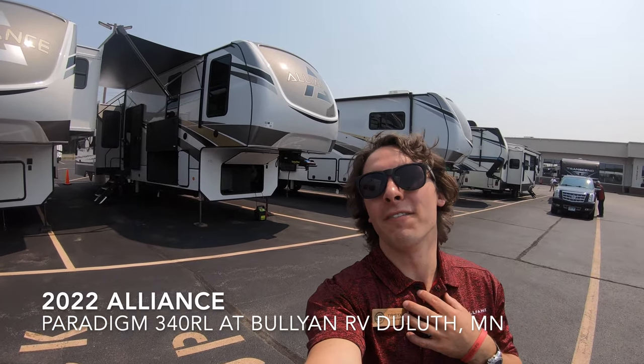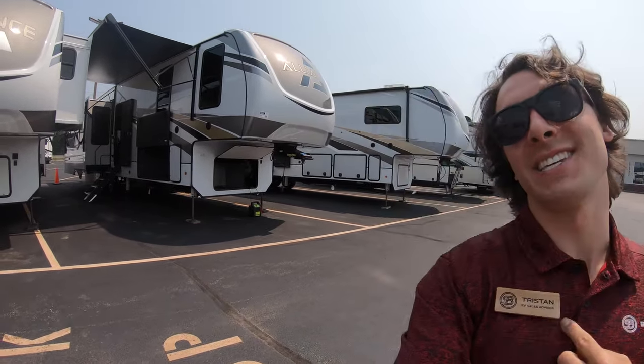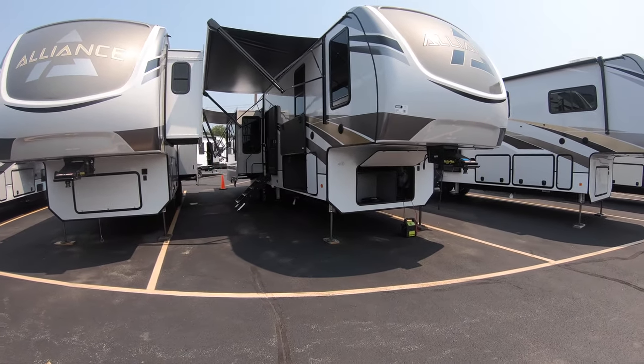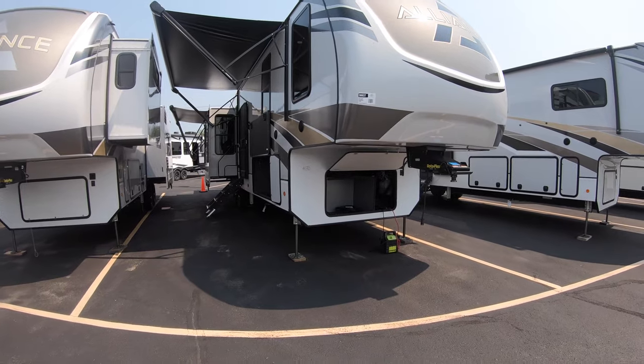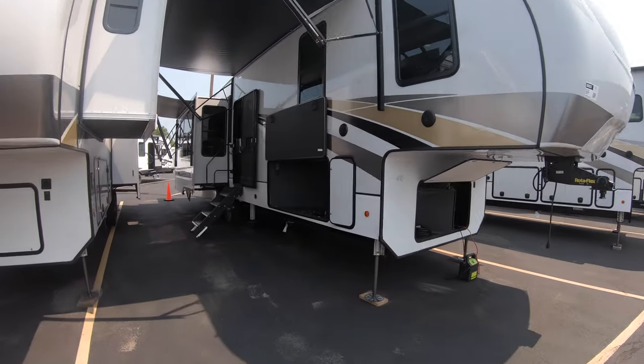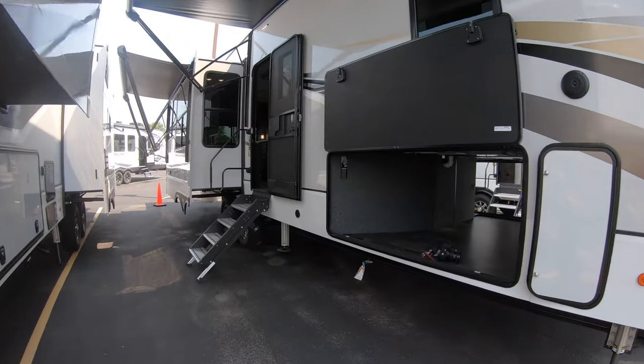Hello and welcome to Bullion RV. My name is Tristan Aikison and today I'm going to be showing you the new 2022 Paradigm 340RL by Alliance. First things first, before we get to the inside, I'm going to walk you guys around the outside.